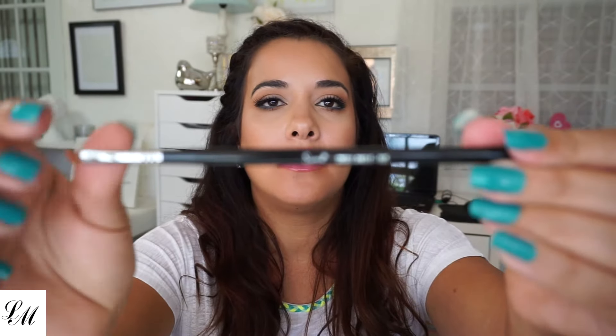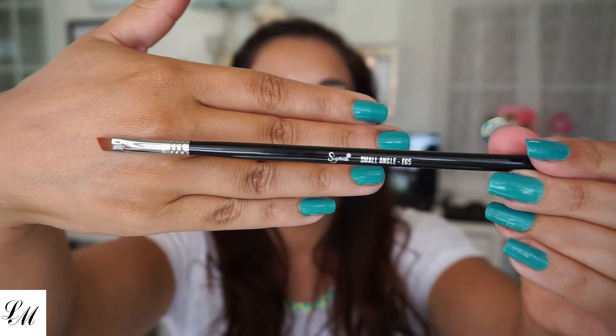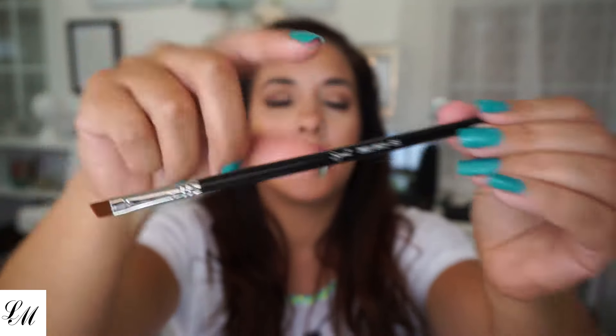My battery's dying, let's hurry up. I have the small angle, which is E65. This is cute and soft. So far, I can say the Sigma brushes are soft brushes.